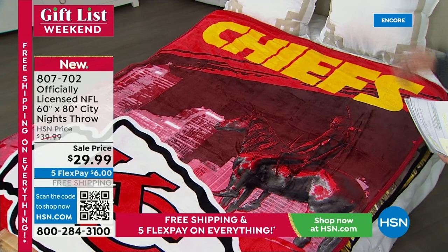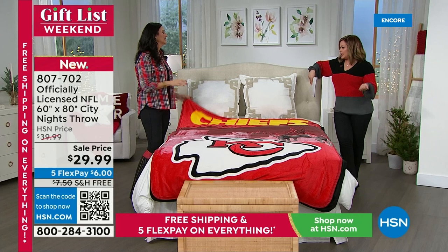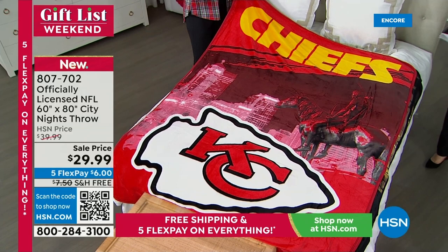This is a no-hurt-feelings gift — if you know they love the Chiefs, you don't have to worry about whether they wear a large or extra large. It's a blanket that fits everyone. On top of that, these are exclusive to HSN — the Northwest Group and HSN partner up every year to bring you blankets you cannot find anywhere else in the entire world. This one features a City Lights picture, like Kansas City there, and every single one is officially approved by the NFL.